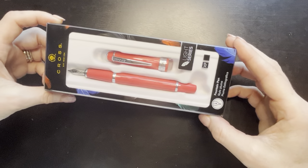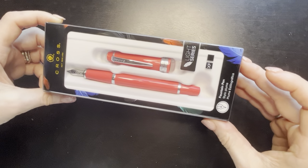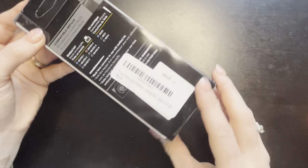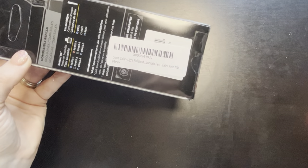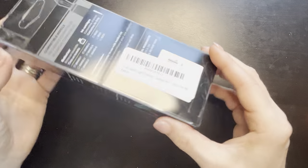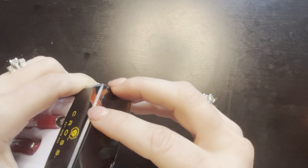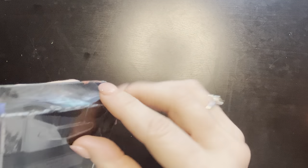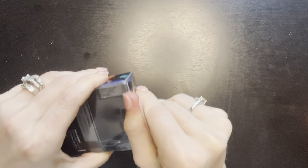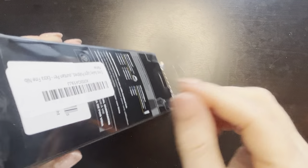I definitely purchased a medium and this says extra fine. So Cross Bailey Light Polished Fountain Pen. And the color on Amazon also looked like it was more of a coral peach, whereas this is a very bright peach.